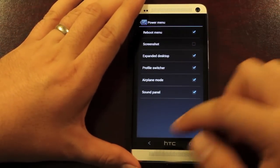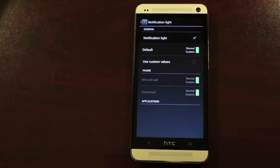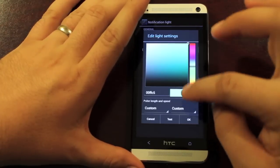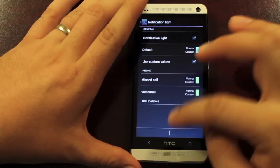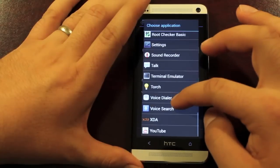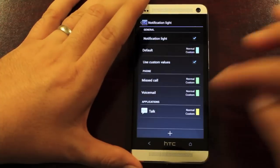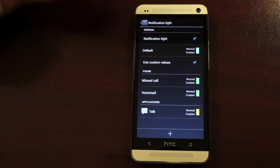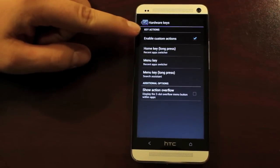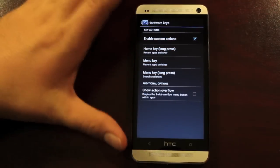We have some power menu settings and clock widget settings once again. There are notification light settings, which I like, and you can change the color of your notification light. You can choose to use custom values and add an application — for example, we'll go with Google Talk and make that yellow, so when I get a Google Talk notification my light will be yellow. And then you have some hardware keys — if you enable custom actions, you can change what the back button and the home button do.